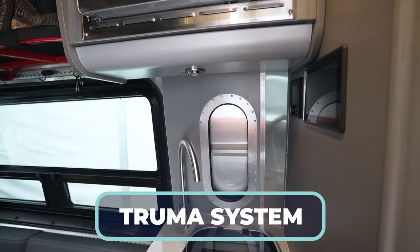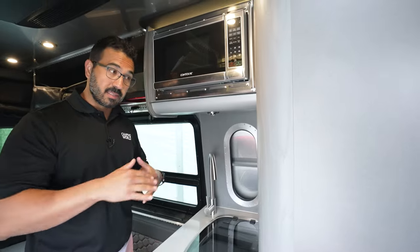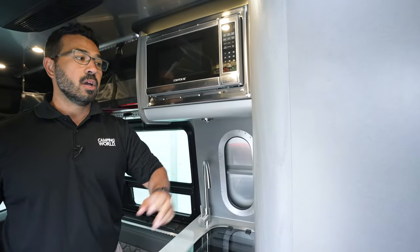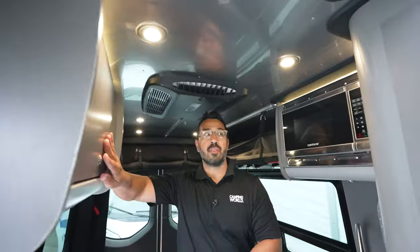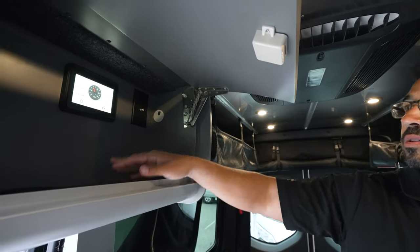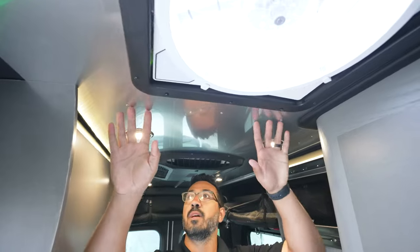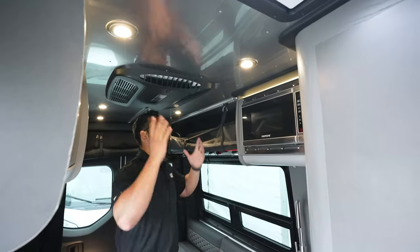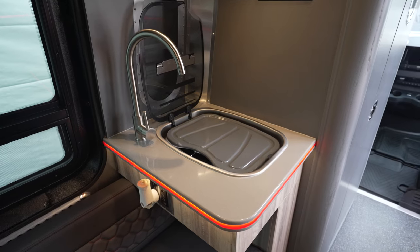There's a microwave up top. Underneath is the Truma system — it's easier to fit into a Class B, and because this unit has no propane — hence the dash E — you use the Truma to heat your hot water. You also have the multiplex control system with controls here and up here to manage lights and everything else. You can see your battery control right there. There's some fixed overhead storage and quick, easy access to the Volta system up top.